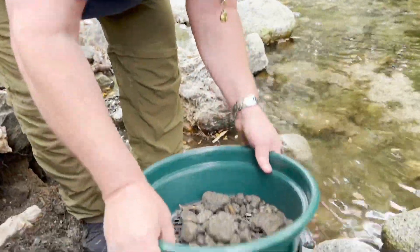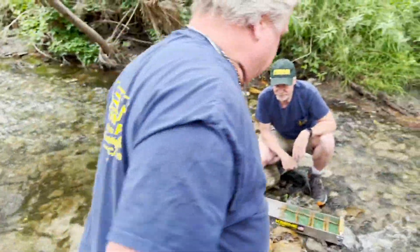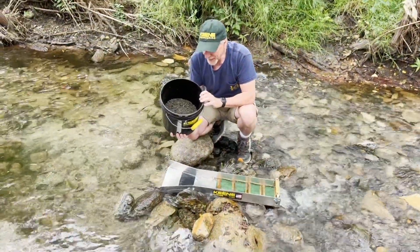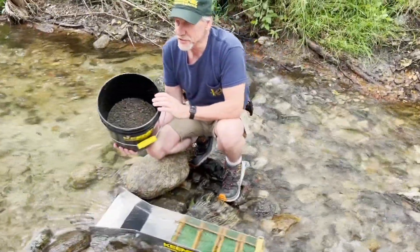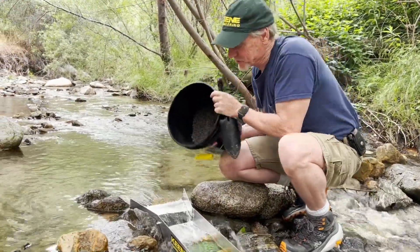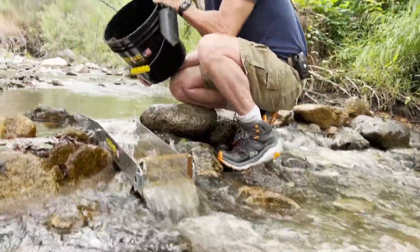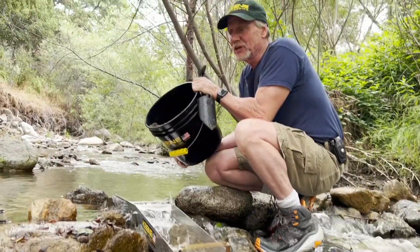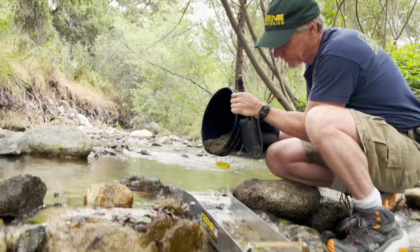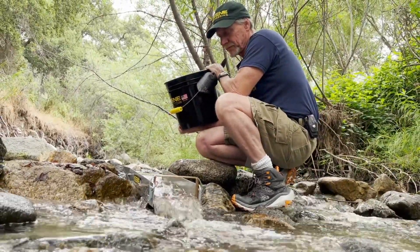We're just sampling so far, Pat. Let's just see what happens. I'm going to feed the sluice — I'll just start dumping it in. To pan this would probably take me about 15 minutes to pan all this out, something like that. But the sluice just does it so much faster.